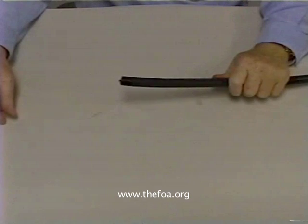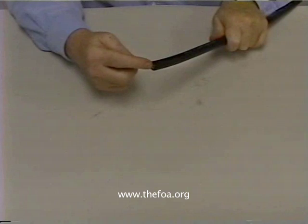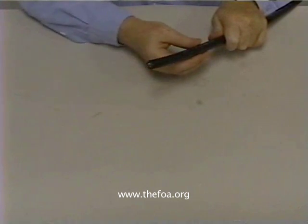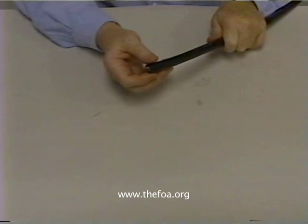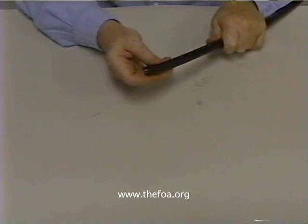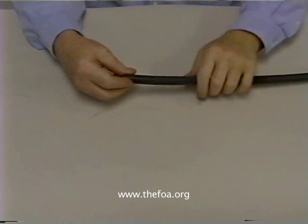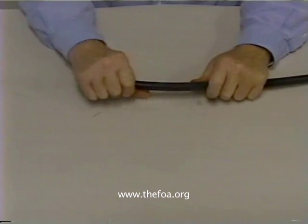This cable is an armored outside plant cable. It has a normal loose tube cable inside of it with an armor — in this case it's stainless steel — and a polyethylene jacket over the original cable. This cable is used for outside applications because it's very strong, very stiff and hard.